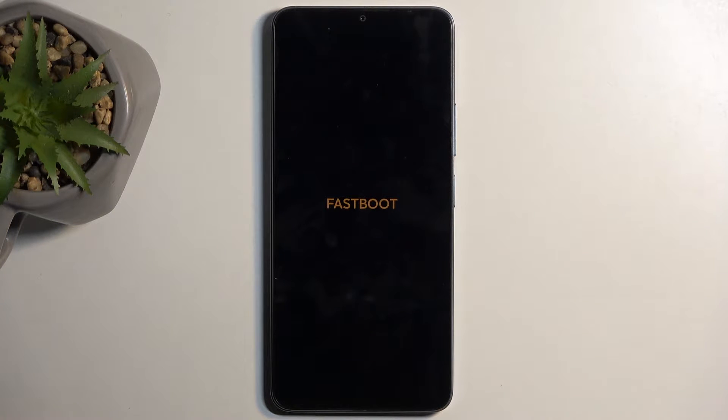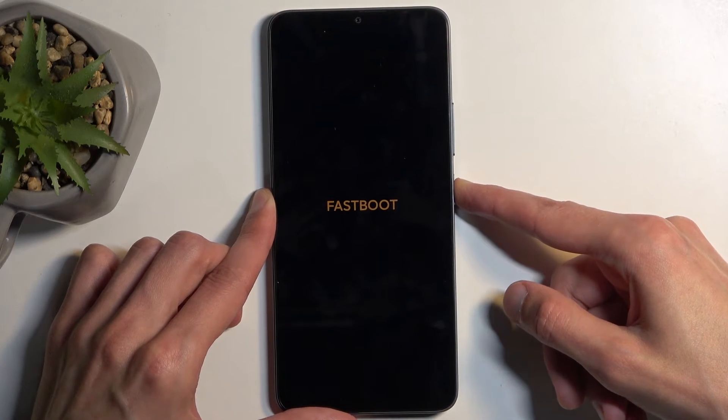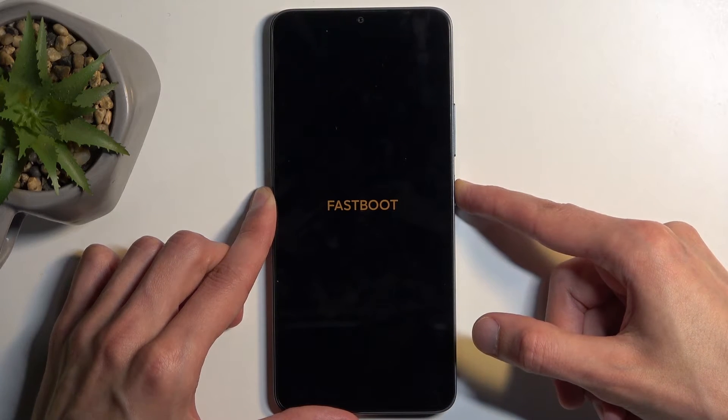And there we go — it's that simple. Now to leave this mode, usually whatever program you would be using for this would probably boot you out of it. But if for some reason that didn't happen, you can simply hold your power button till the screen turns off.